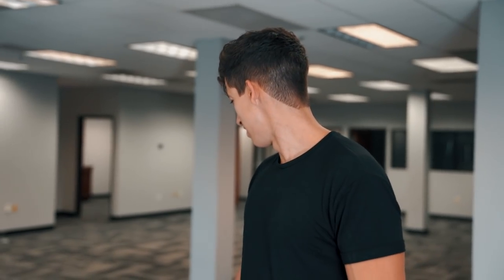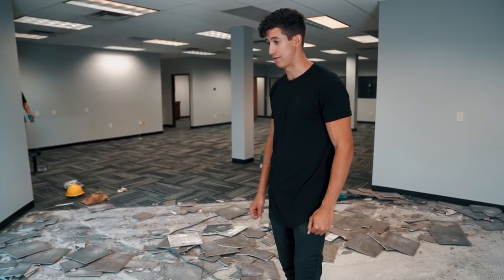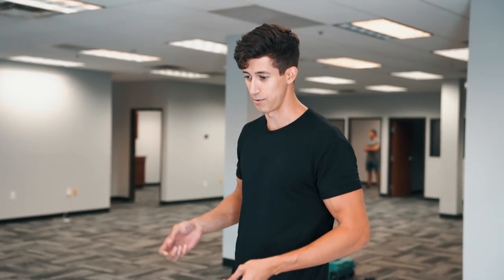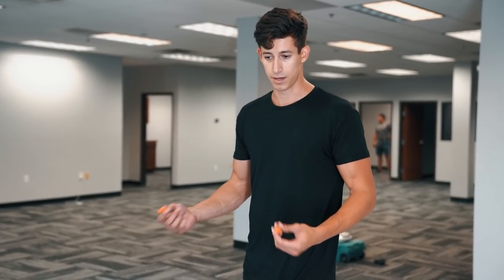After about two hours of jackhammering, I think we actually did a much better job than expected. Justin was going to bet me I wouldn't be able to finish this part in two hours — it's been about two and a half hours and we didn't finish all of it, but we have a tile guy coming to get a quote on the total removal.